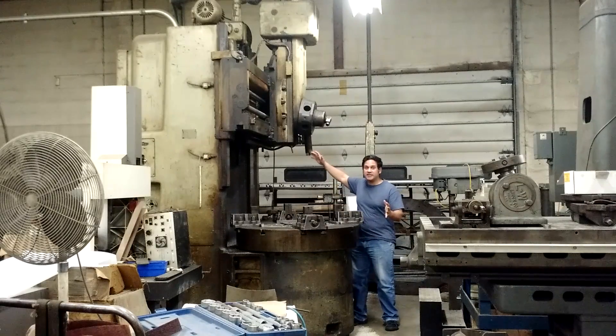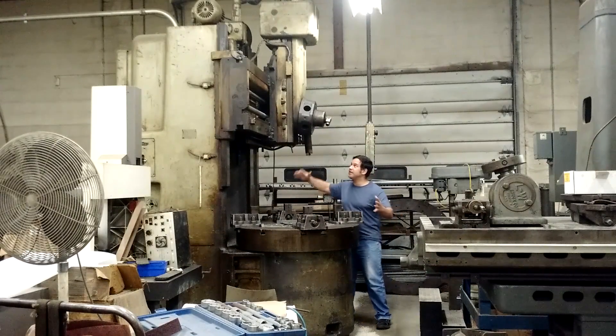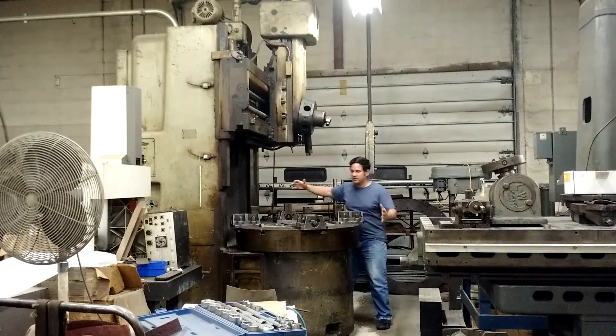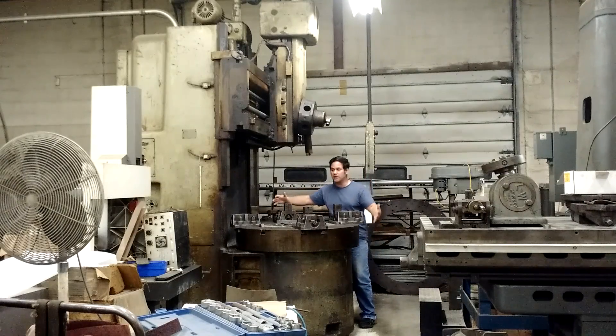I wanted to show you this big beast right here. This is a vertical metalworking lathe. Yes, this is a lathe, and you can see it is quite a beast. This table, which is the equivalent of the chuck, and this is the equivalent of a headstock.